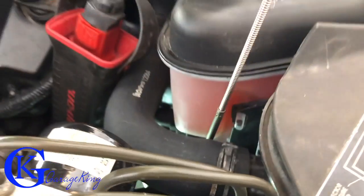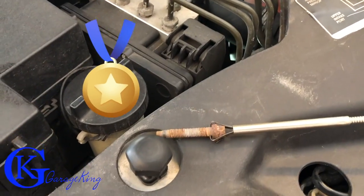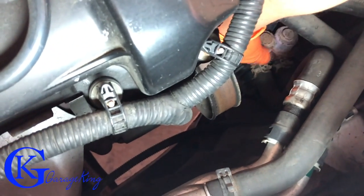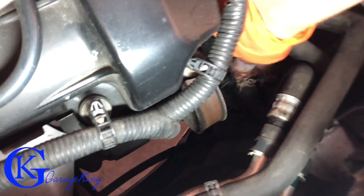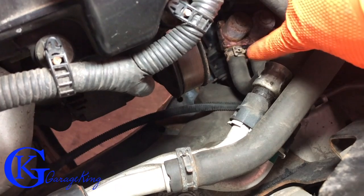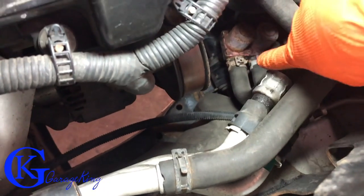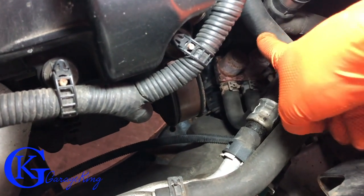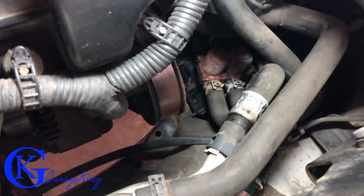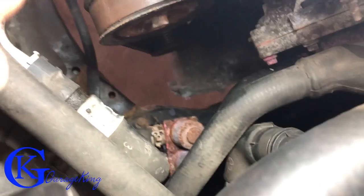We'll clean that bolt up with a wire wheel and put some anti-seize before putting it back in because it's kind of rusted up. Now that this piece is loose, I can grab it — it has three hoses attached. The two top hoses we're not going to fight with down there; we'll undo them from the top. There's also a third hose underneath which I can also undo from the top. I think we did need to take off the bottom piece because we're gonna get coolant splashing out.